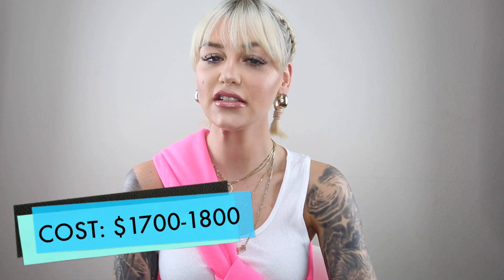Each session cost a different amount. This arm cost around $1,700 to $1,800 to complete. It was definitely a big commitment, and I was really down for it because I wanted this sleeve done and I trusted Josh's artistic abilities to create it.